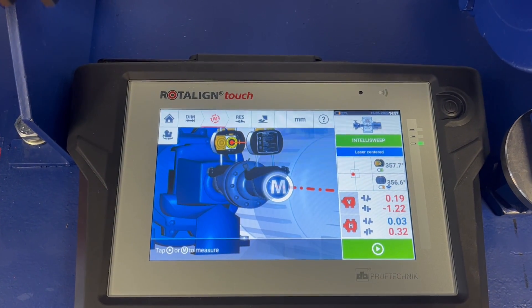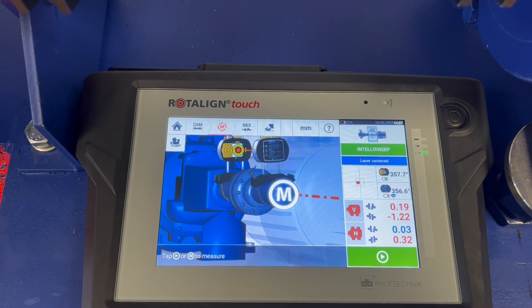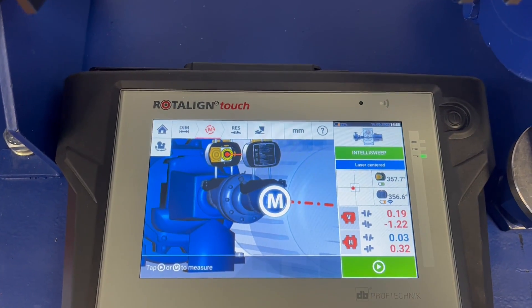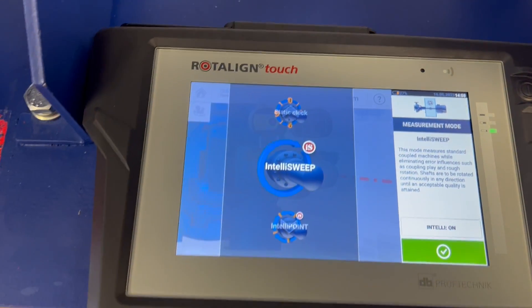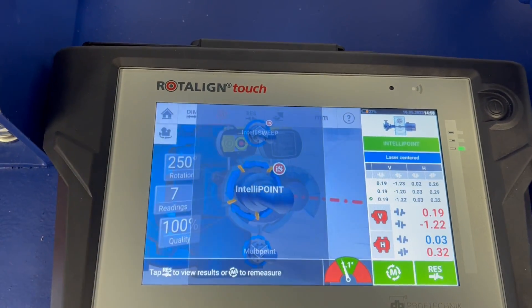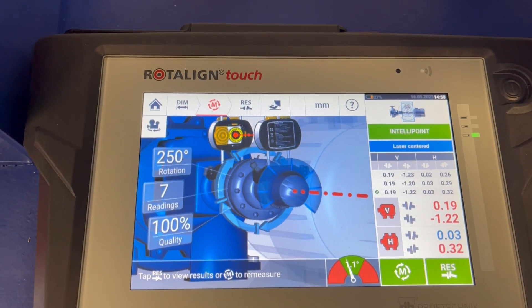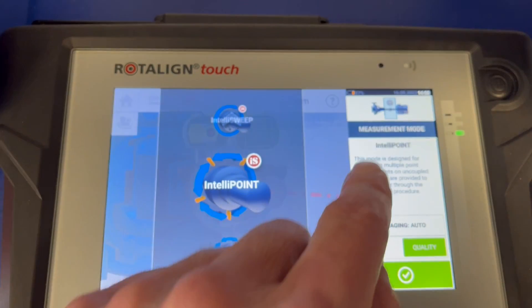An alternative way to determine the shaft alignment of the motor and pump in front of us is to carry out a multi-point measurement, which is referred to as IntelliPoint in the case of Road Aligned Touch. I choose the IntelliPoint measurement in the rotating selection and we are subsequently set to IntelliPoint.